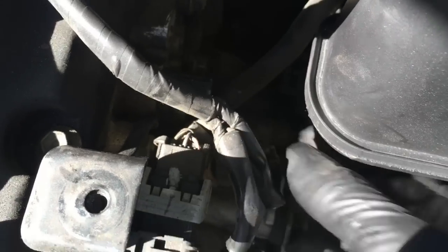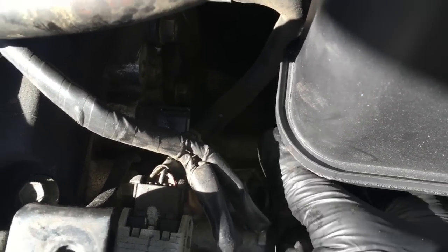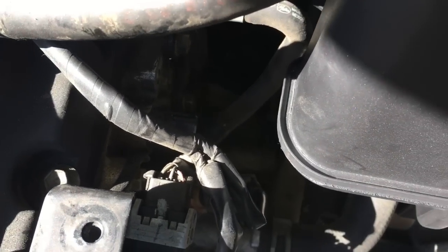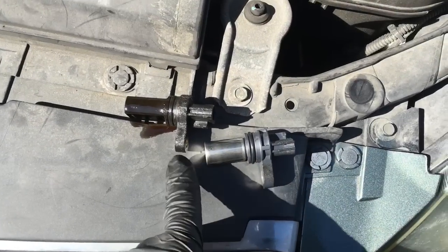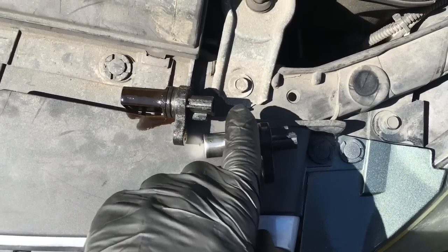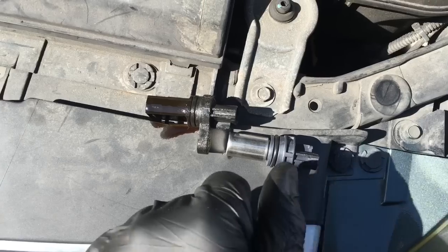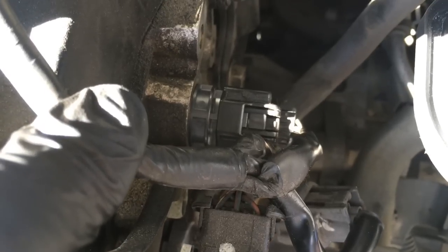With the bolt removed, you may want to grab a pair of pliers and grab the actual sensor, twist and pull at the same time to pull it out. It has a little rubber O-ring — it's kind of sealed, which makes it tough to come out. After getting your old sensor out, match up your new sensor. I'd recommend putting a little lubricant on the O-ring, then push it in place, put the bolt in, and plug your sensor back in.